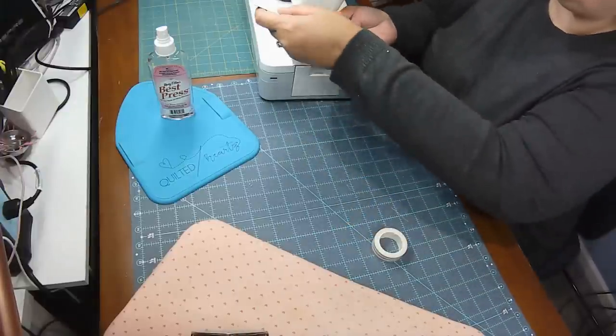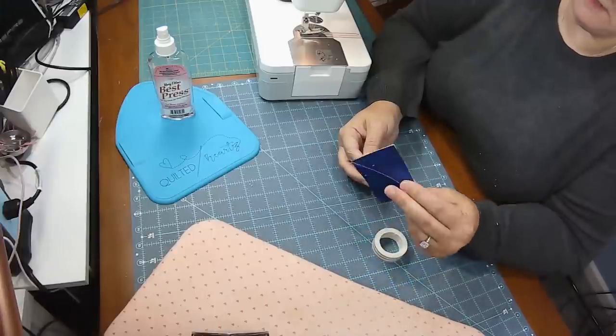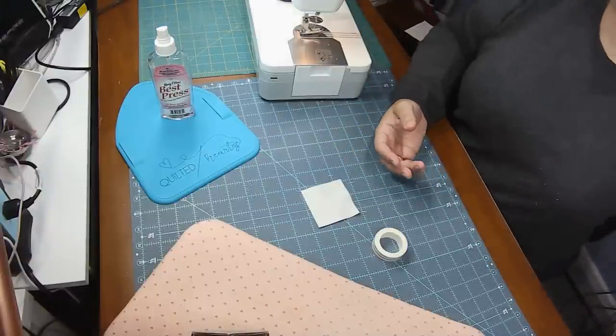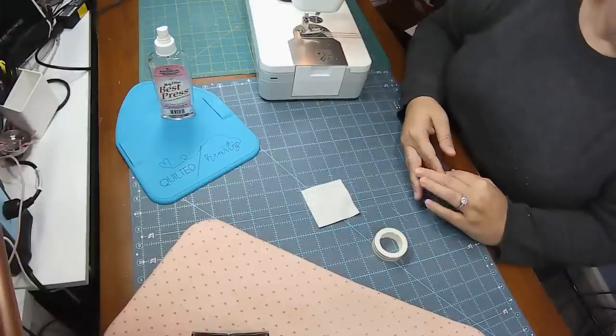I just sew right on that red line, keeping that point on the red line all the way to my needle — and there you go. You've got a half square triangle without needing to draw lines. There are a bunch of quilt patterns where you need a hundred of these size half square triangles, so drawing all those lines takes a lot of time. This is definitely a time saver, and I really love the diagonal seam tape for that reason. That was tip number four.